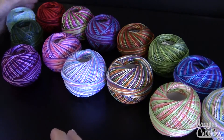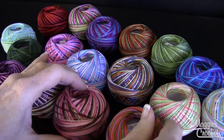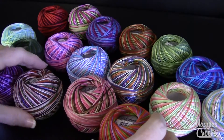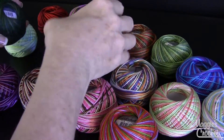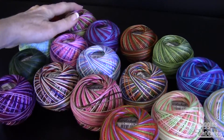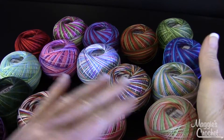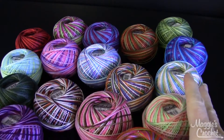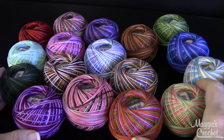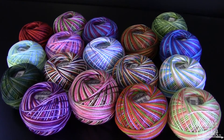So there's all the colors — I think there's 17 right here that I've shown you. They all have labels inside that tell you what weight they are and what color number it is. That is 17 of the Lizbeth Crochet Cotton Threads size 3, which is sport weight, and there's over 75 colors available at maggiescrochet.com. Thank you very much for watching.